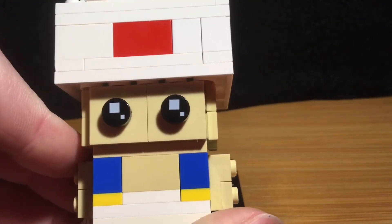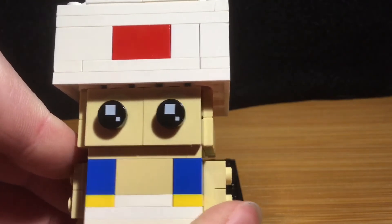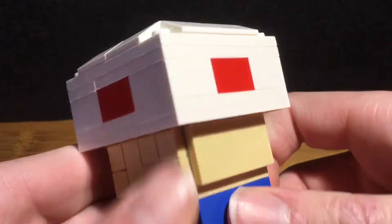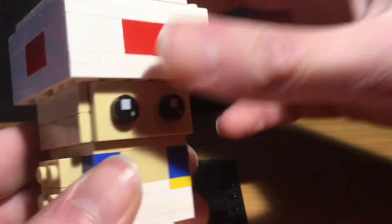Next up is his head, which I changed from the usual 4x4 to a 2x4. To shorten it, I put his eyes right in the middle of his head. On the sides I didn't have more of those pieces, so I just filled it in — that's why it looks a bit weird. That's what it looks like.